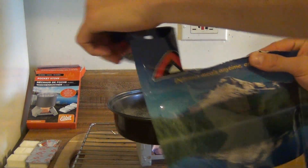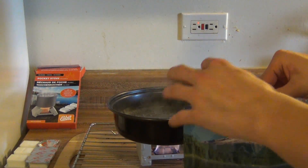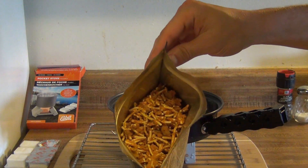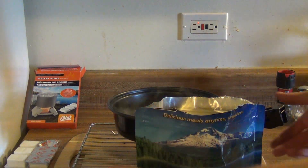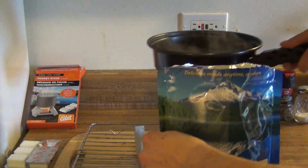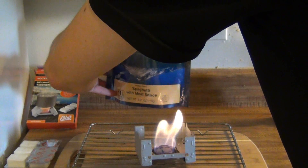With this Mountain House, we go ahead and take the top off. Inside there's some type of oxygen packet — you don't want to cook that. Here's what our spaghetti and meat looks like. So all we do now is pour our water in here. Let's hope we don't spill this. I'm going to take my boiling water and do this right in front of you so you can see — pour our water directly into the bag.